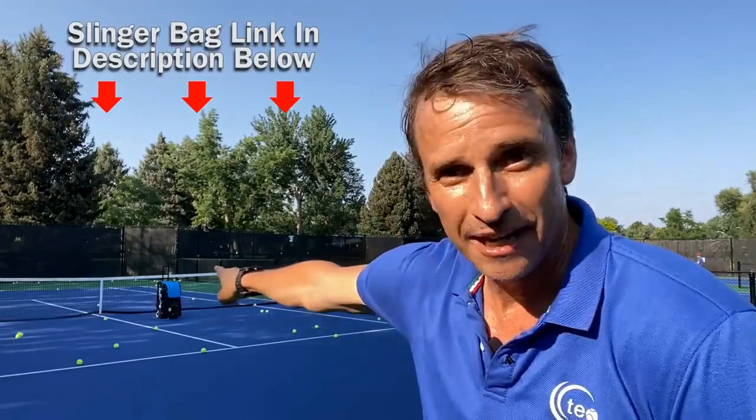This slinger bag is amazing because it's helping me with my forehand. If you're struggling with your forehand, get a slinger bag and follow my instructions. What I'm trying to do is teach myself the modern forehand. Even my forehand on the tour back in the late 90s and early 2000s wasn't a modern forehand. I had a big backswing and didn't really move the racket as efficiently as possible. I got to top 100 in the world, but I could have been better. I'm teaching myself a new forehand right now.